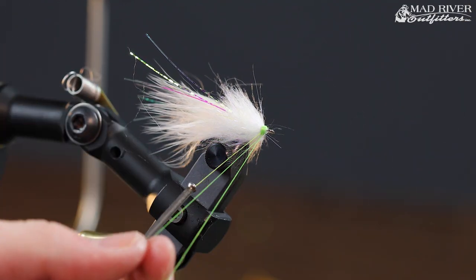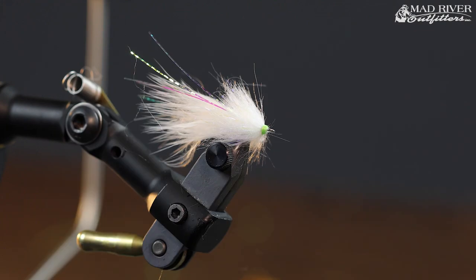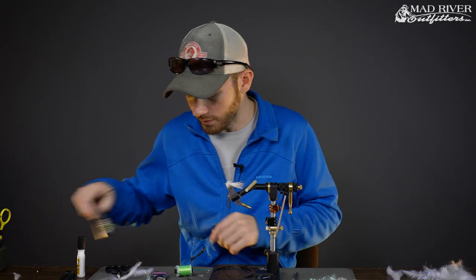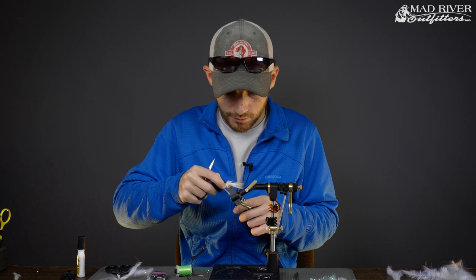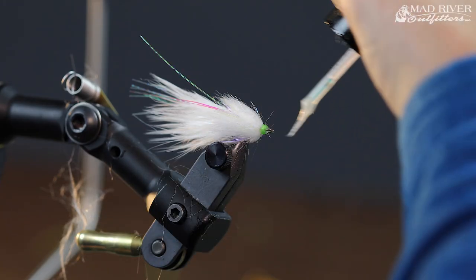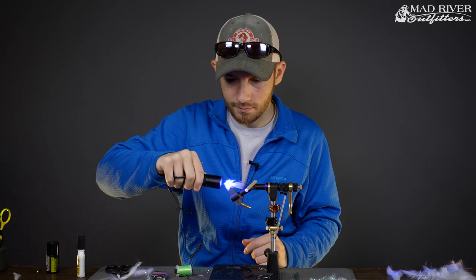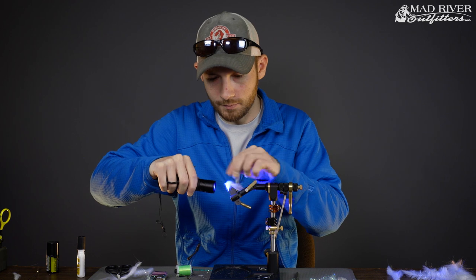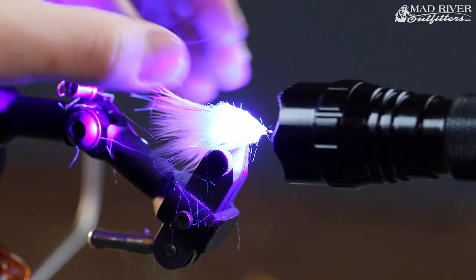Trim that away and just sweep everything back and clean it up a little bit. You can take the blunt edge of your scissors and smash that stainless steel tag backwards so you can wrap over it and it's not sticking out. That's it for the tail section — go ahead and tie it off and finish it up with a little bit of Bone Dry UV resin from Solar-Rez. You can do super glue too if you like.